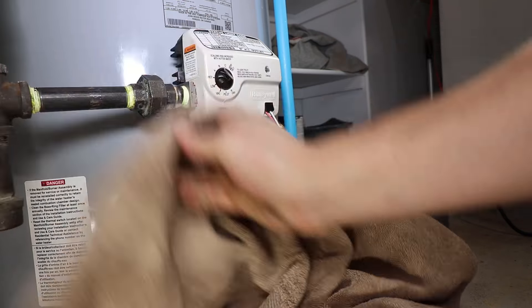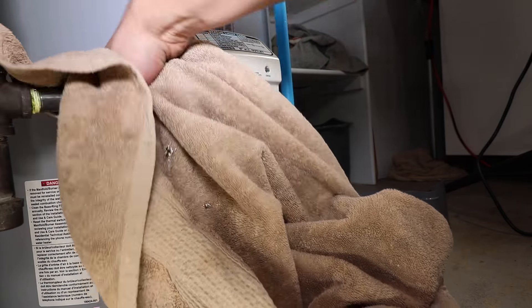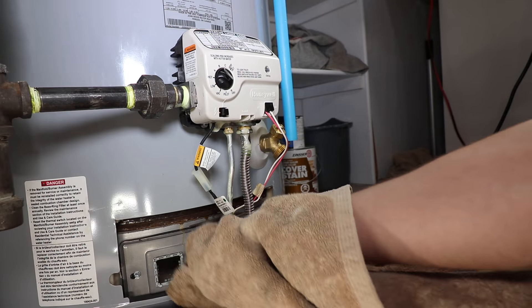You successfully replaced your gas control. If this video helped you out, please feel free to like, comment, and subscribe.